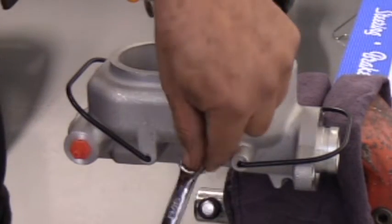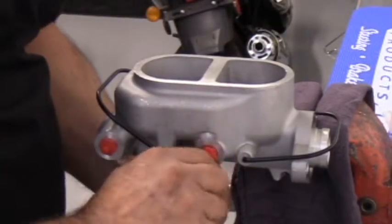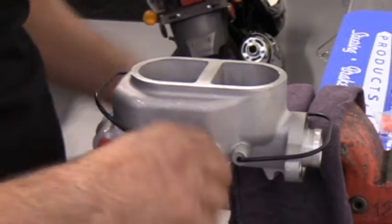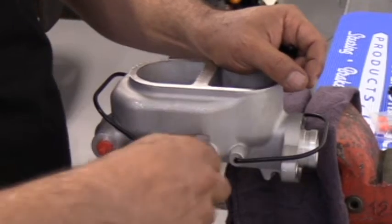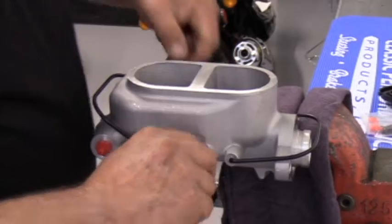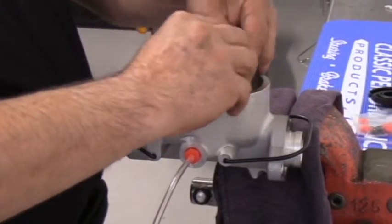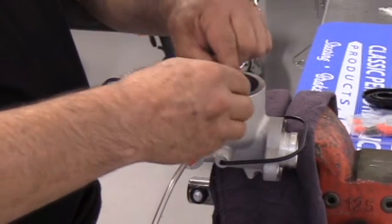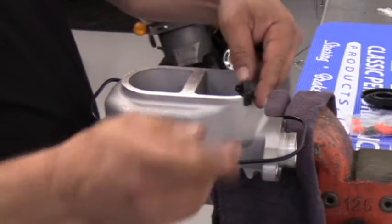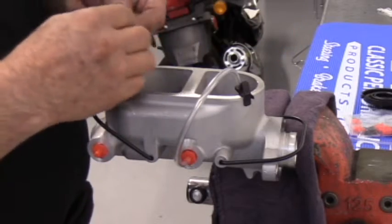It's very important to bench bleed a master cylinder before it gets installed on the vehicle. The mounting brackets give you a slight angle, and the levelness of the vehicle can cause an air bubble to be trapped. A booster doesn't travel the full length of a master cylinder piston, so you'll always end up with trapped air, and it'll take you much longer to get the air out of the system. Having it flat on a tabletop vise gives you the ability to purge all the air out with less chance of anything getting trapped inside.